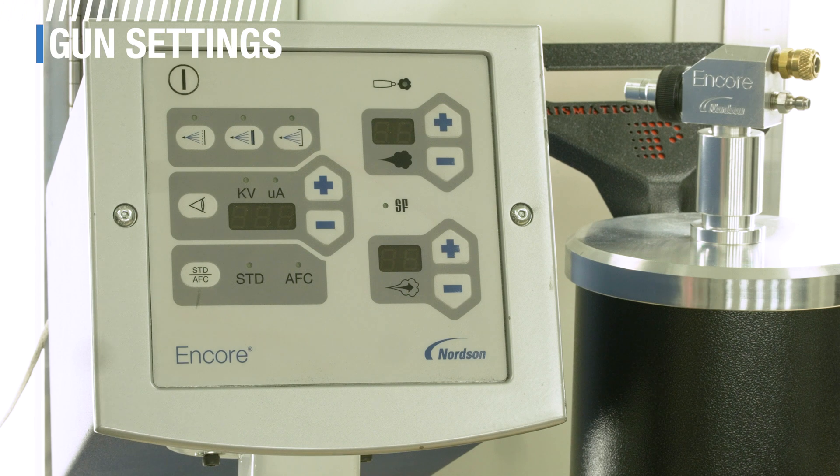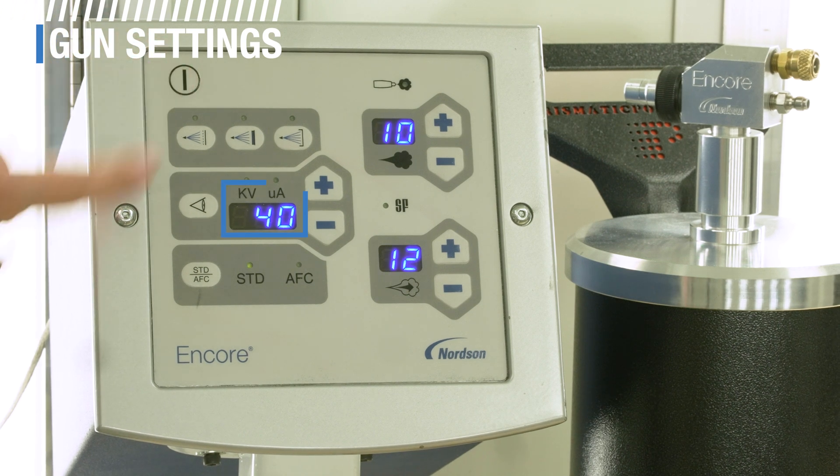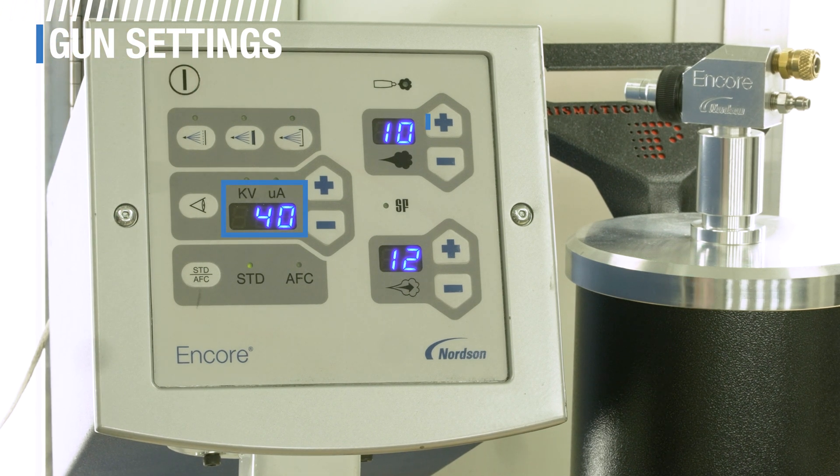The first consideration is gun settings. Getting gun settings optimized for the part and the powder is extremely important. For a professional system, you'll have control over voltage, current, air flow, and atomizing air. Part material and shape will also play a role in your voltage settings.